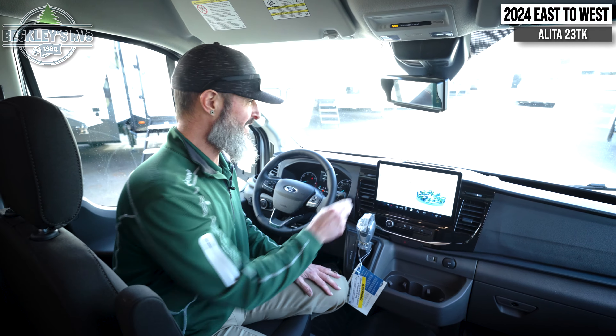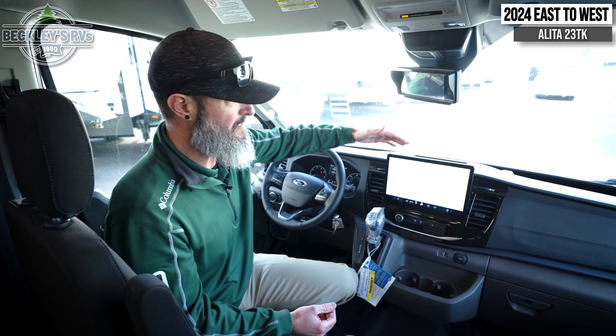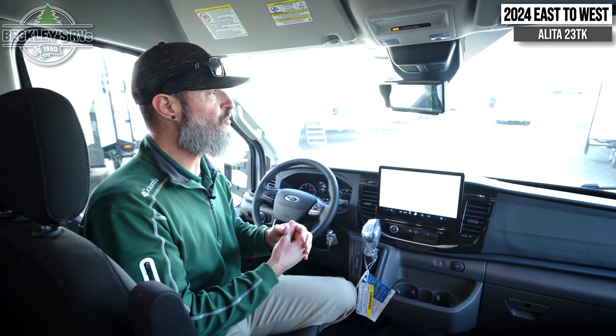Right above here are the frameless windows. We'll dive a little bit further into those inside. Just a nice clean look to the exterior, so I'm showing up into the campgrounds with some awesome style.